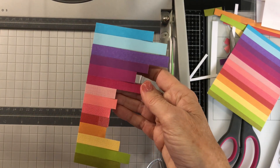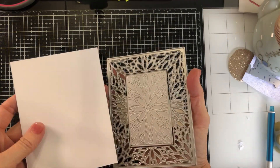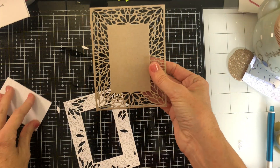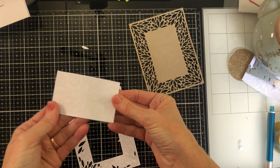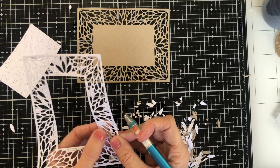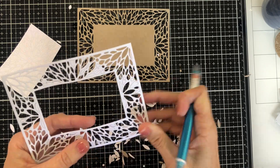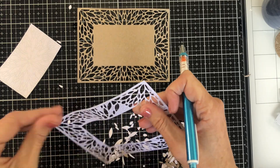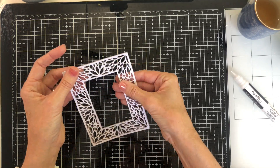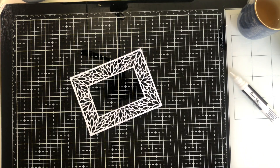The next part of the card uses the leaf burst rectangle frame die, and this die comes in two parts. You can cut just the frame and leave the centre intact, or you can use both parts and cut an empty frame — and that's what I'm doing today. I've cut one from my nice white paper and one from some scrap card that I had lying around in my craft room. I'm gluing those together and then setting my Misti and my teapot just to make sure that they dry nice and flat and in good contact.